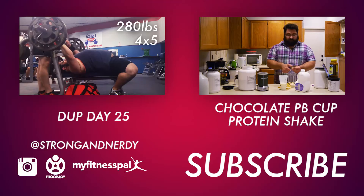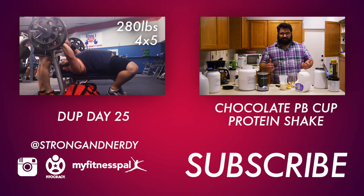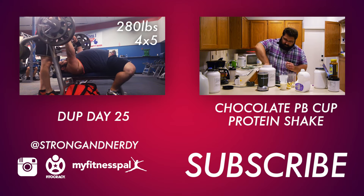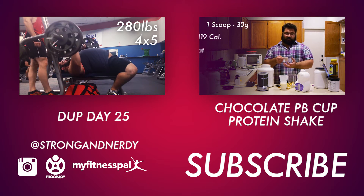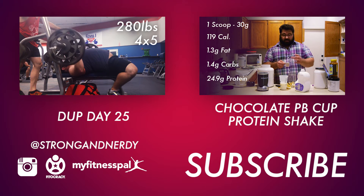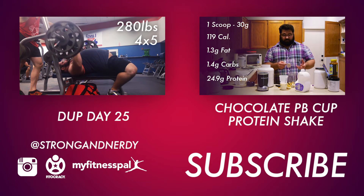Tomorrow is an upper body day, so hopefully I'll have enough time to recover. It's just really frustrating. While I'm happy that I'm losing this weight, it's really frustrating to have my deadlift form get worse just because I don't have that gut there anymore — well, it's still there, it's just not as big.